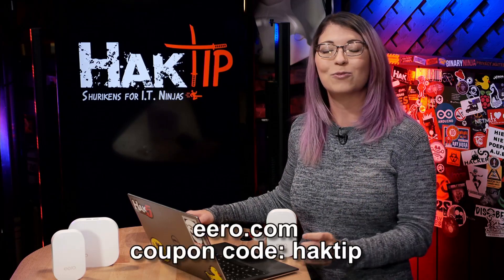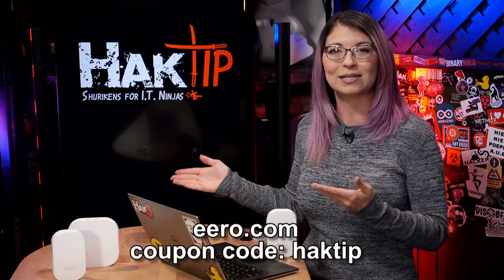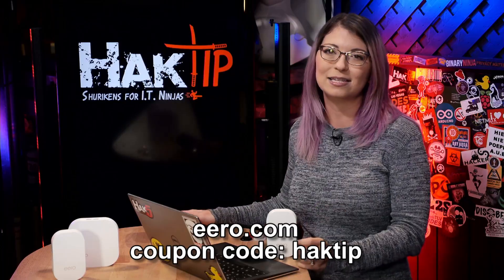We've also got a coupon code for you. For free overnight shipping to the US or Canada, visit eero.com, and at checkout, just select overnight shipping, then enter HackTip — that's H-A-K-T-i-p — to make it free. Check it out and learn more at eero.com.